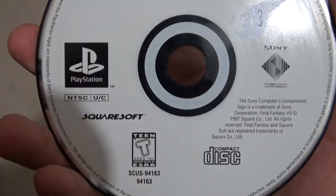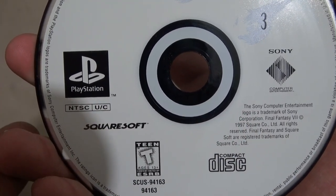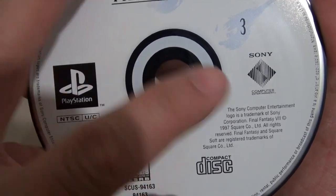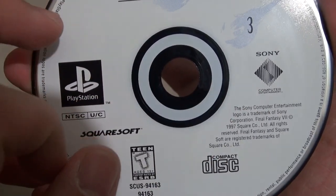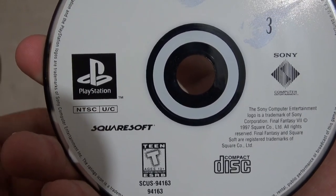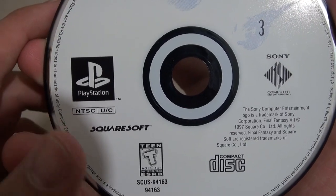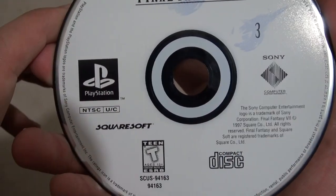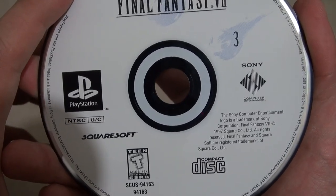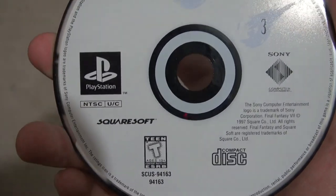So here's the result. You saw that P there earlier, and you saw me apply the rubbing alcohol with the cotton pad and massage it and rub it — and the P's gone. That proves that the rubbing alcohol works well removing the Sharpie markers on these discs without affecting any of the artwork. I'm going to go finish up with the other two Dreamcast games and I'll be right back.